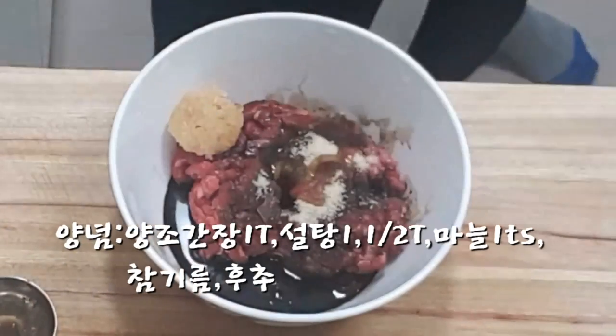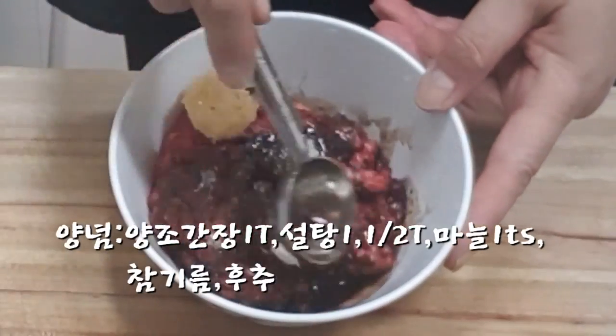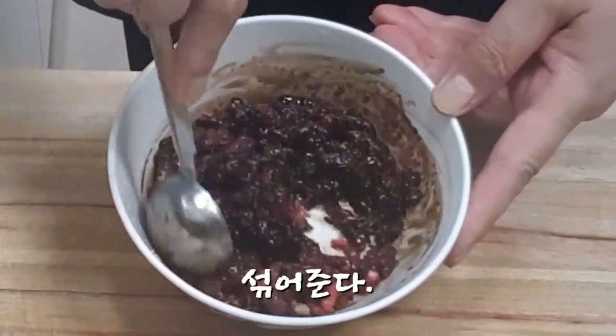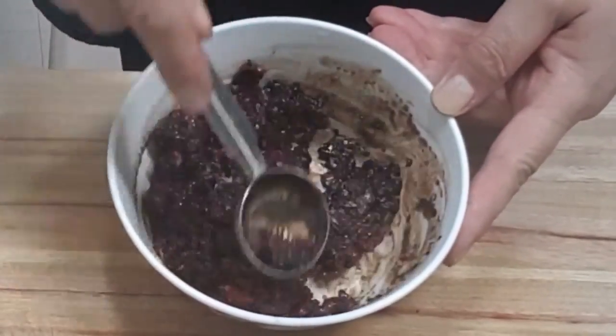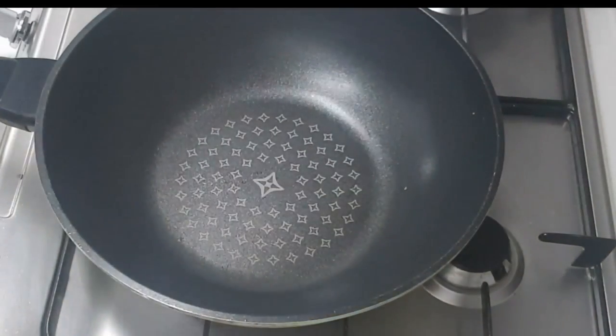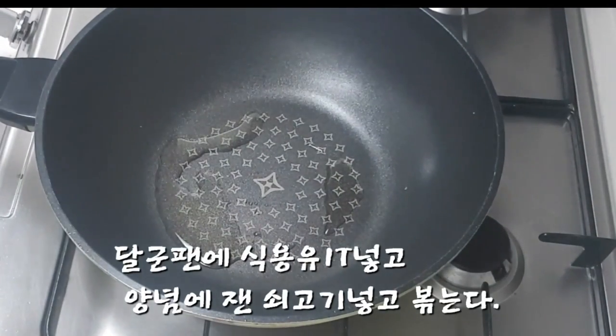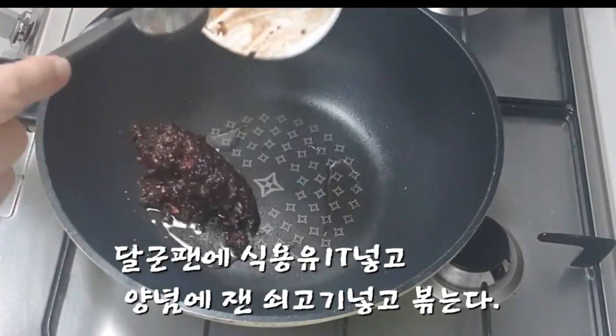It's a bit of a nice grain. I'm going to cook it. It's a bit of a good dish. I'm going to cook it in the pan. It's a little more delicious. Let's go.